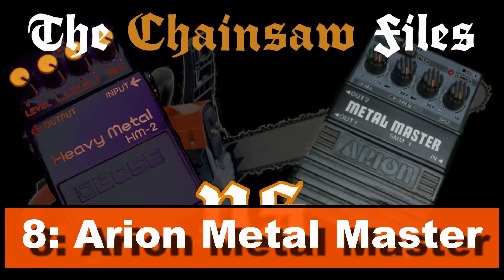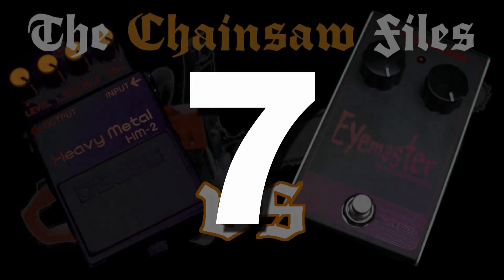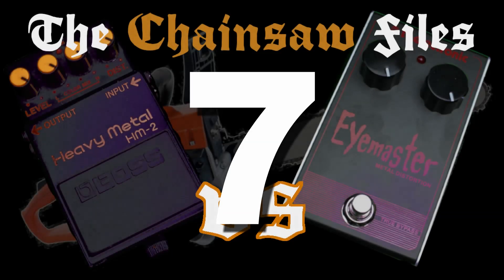Number 8: Arion Metal Master. This one has an increased range of bass and gain, which you have to be aware of. Sadly it isn't built anymore and prices are becoming higher and higher on the used market, but it made it onto the list because of its two outputs — so if you're after a stereo chainsaw with two different amps, go grab it and enjoy.